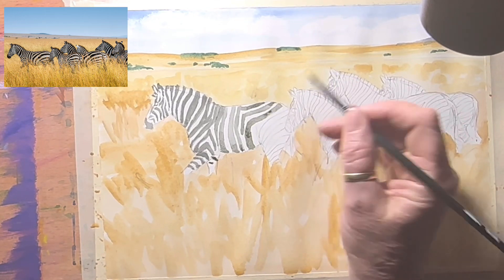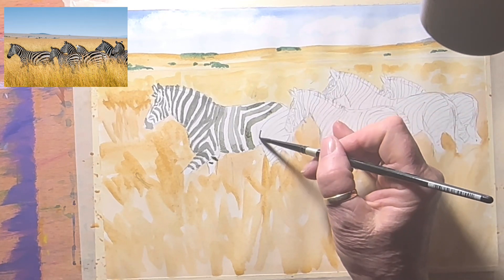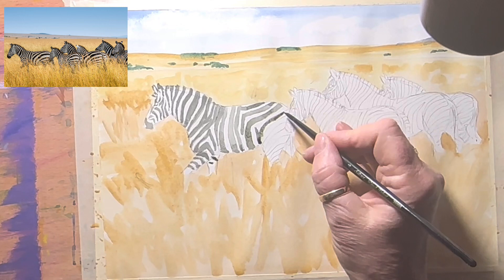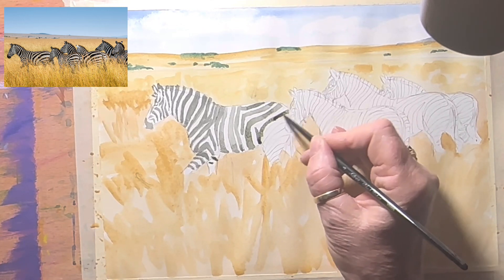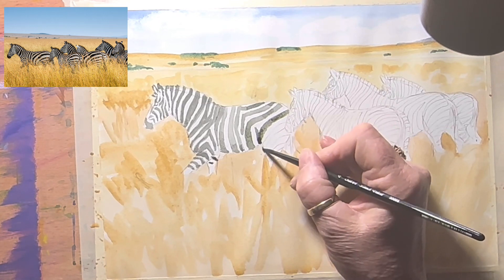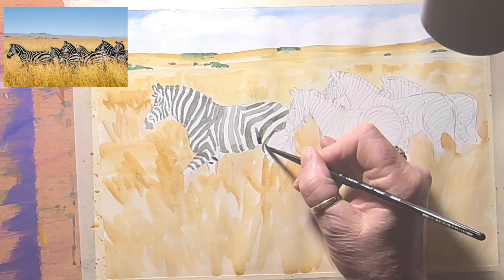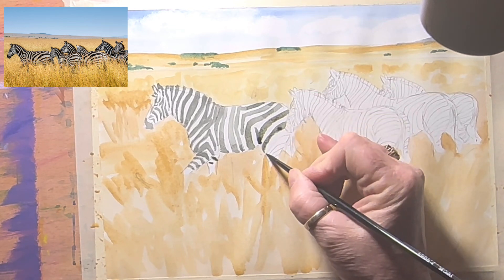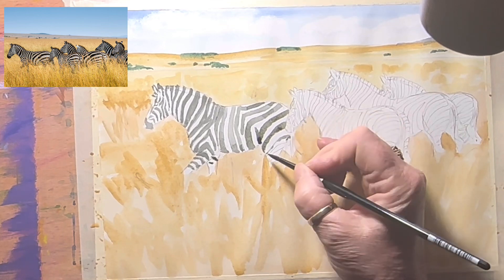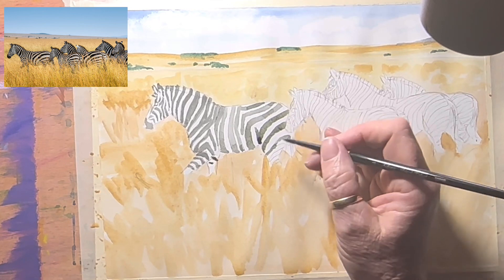I did my pencil drawing quite lightly. I'm going to have to mix up some more grey — it's just burnt umber and cobalt blue, quite simple, very diluted for the first layer. Continue on and around. There'll be a little bit of yellow ochre, and I'll add a bit of red as well, because their coats get sun-bleached. You can see it a little bit on the white hair on their backs.